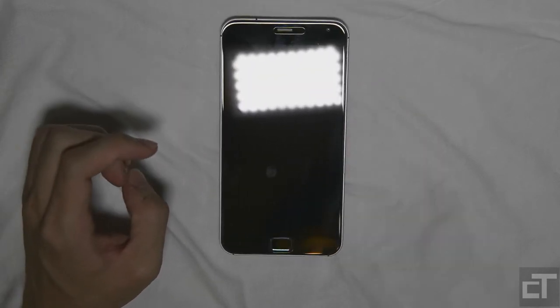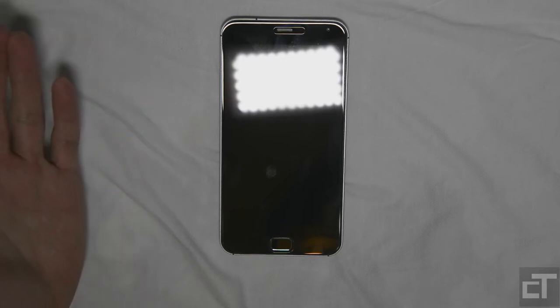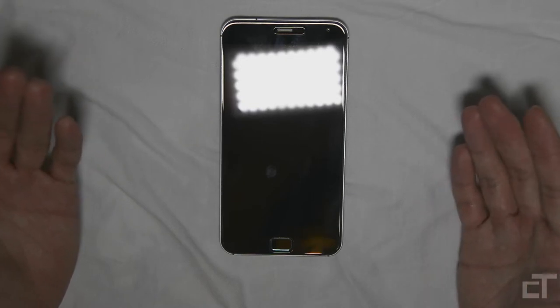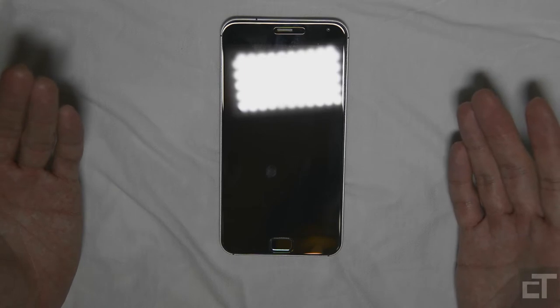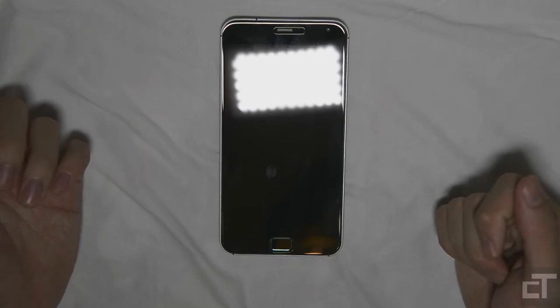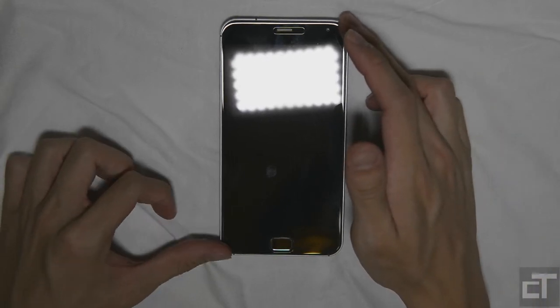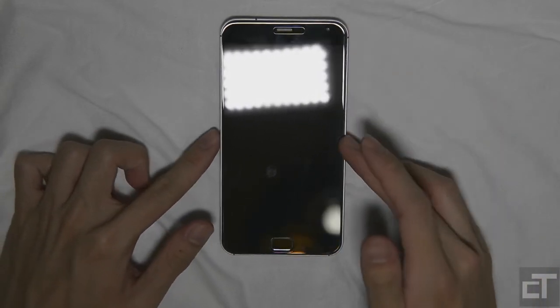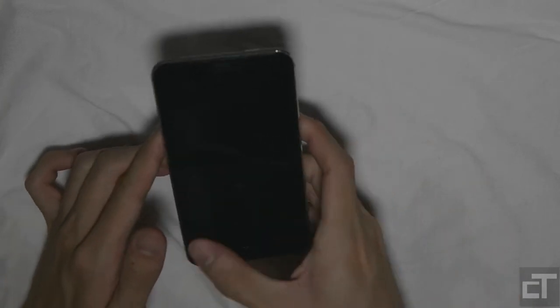Before we begin, as always, we are going to go through some of the hardware specifications. If I missed out anything, do take a look at the full written review — there is a table of specifications for this phone and you can read it in detail over there. We'll start with dimensions: it's 150.1 x 77 x 9mm thick.